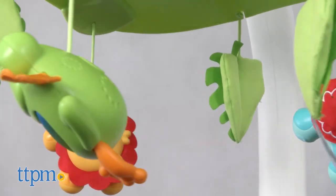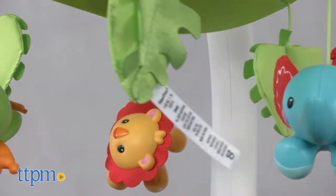Extending from the mobile's arm are spinning leaves and rainforest animals. The projection is displayed on the mobile's bottom surface.